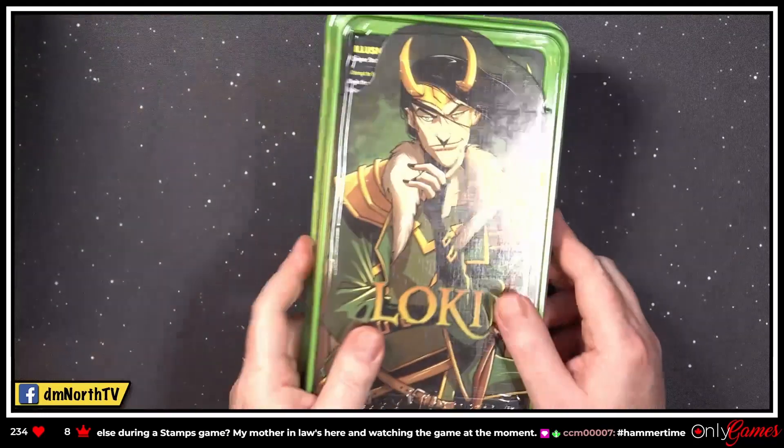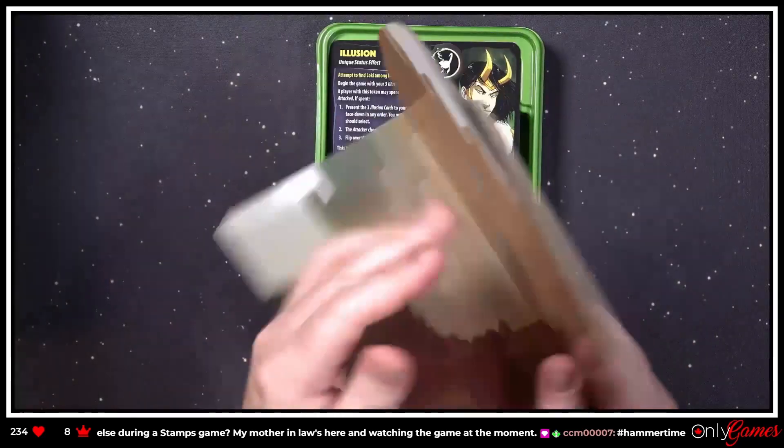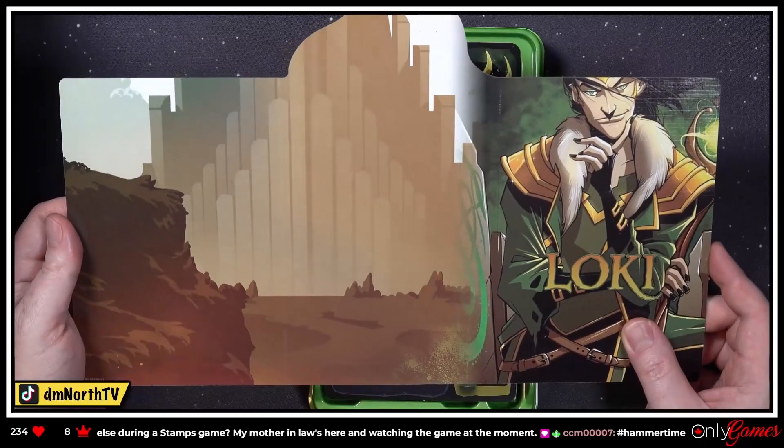Loki — let's check out this art, because I'm really liking this stuff. Pretty good, I like it!